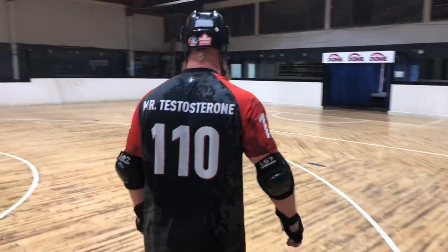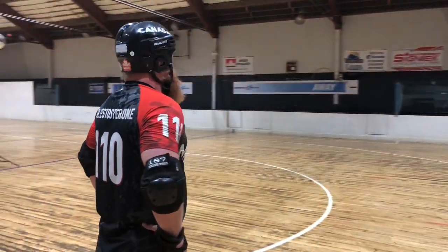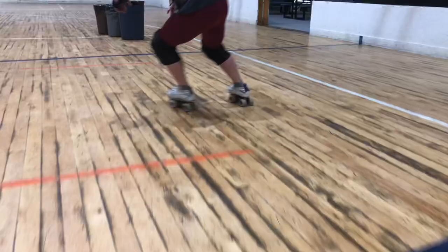Hey, here's a fun little footwork drill if you'd like to try it. Let me show you what we're going to do.